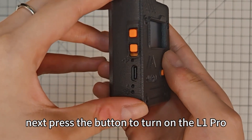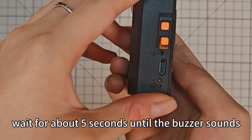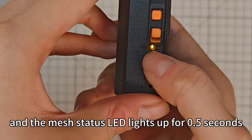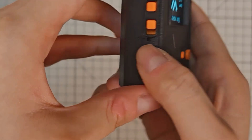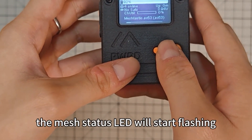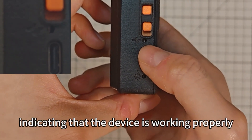Press the button to turn on the L1 Pro. Wait for about 5 seconds until the buzzer sounds and the Mesh Status LED lights up for 0.5 seconds. Now the L1 Pro is powered on. The Mesh Status LED will start flashing, indicating that the device is working properly.